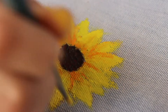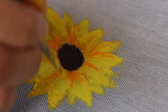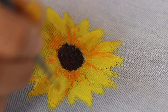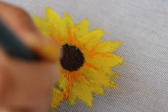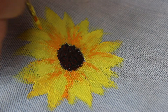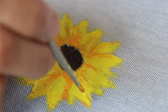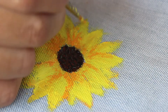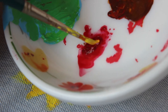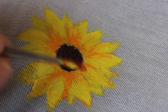Next, using a dark orangeish-yellow shade, start making some strokes from the center towards the outer edges for adding some dimension. Similarly, add some strokes using red paint to make it all look together and real.